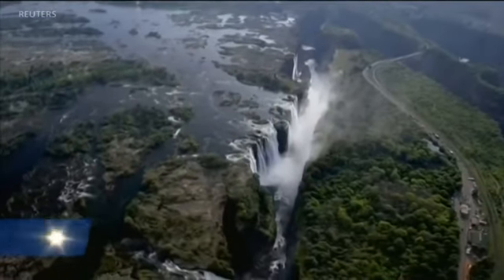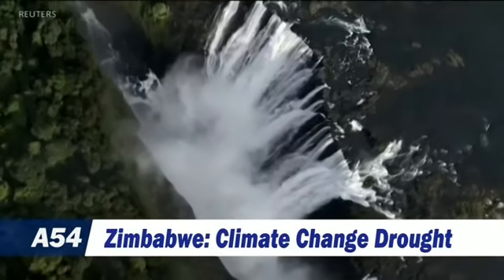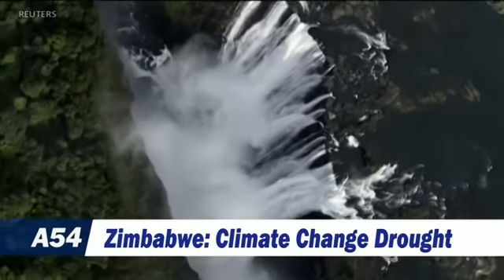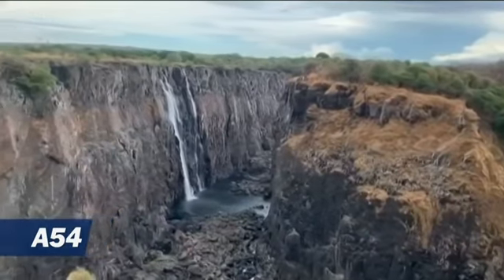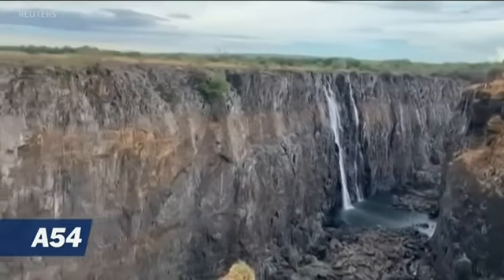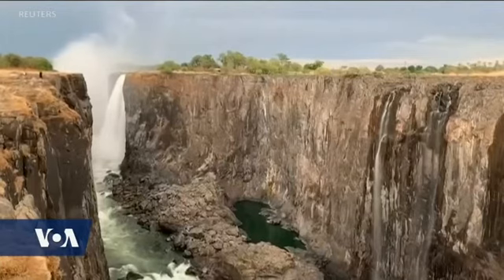In southern Africa, Victoria Falls is in the midst of the worst drought in centuries, slowing the waterfalls. For decades, stunning views from Victoria Falls on the edge of southern Africa's Zambezi River have drawn millions of holidaymakers to Zimbabwe and Zambia. But now the worst drought in a century has slowed the waterfalls to a trickle, fueling fears that climate change could kill one of the region's biggest tourist attractions.